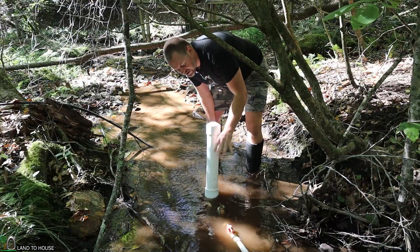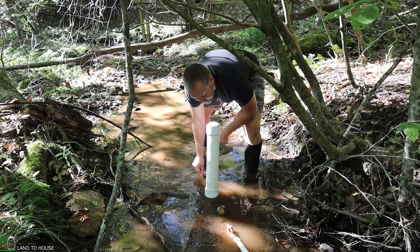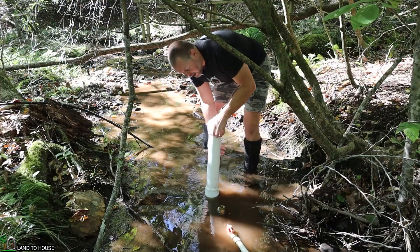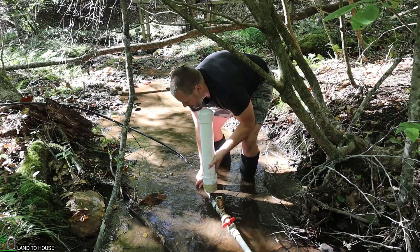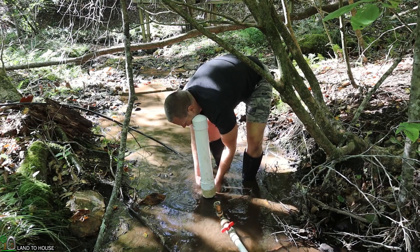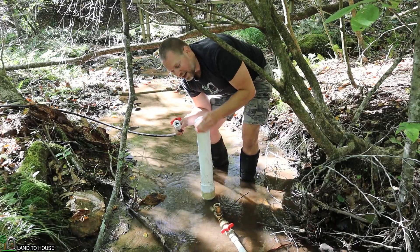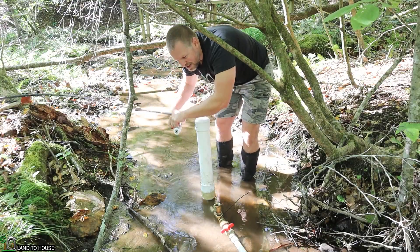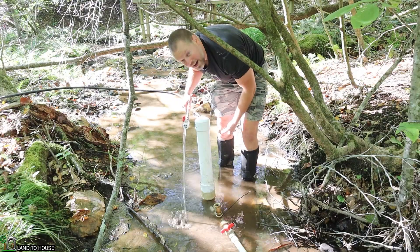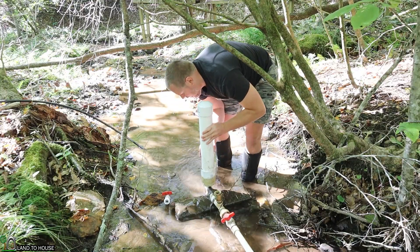I'm now down at the ram pump and luckily that storm did not wash this out. After a good rain it is very common for silt to get into the pump right here. One thing that's good to do is pull your pump out of the water for just a moment and disconnect the delivery pipe — the pipe that goes uphill — and drain out the water that's in there because it most likely has a lot of silt in the first 15 or 20 feet. Let's see how dirty this water is — actually it's not bad. Sometimes I need to drain the water out of the pump here.